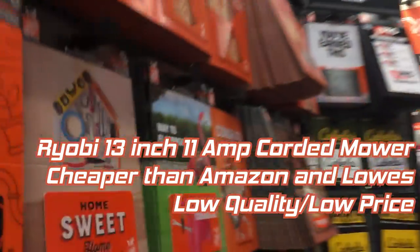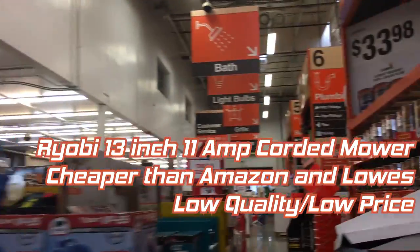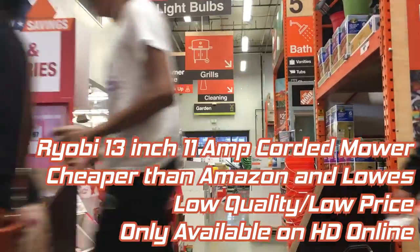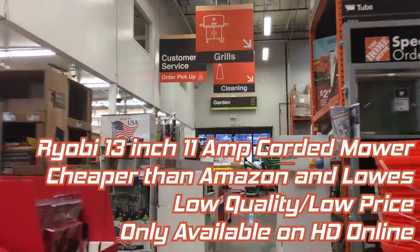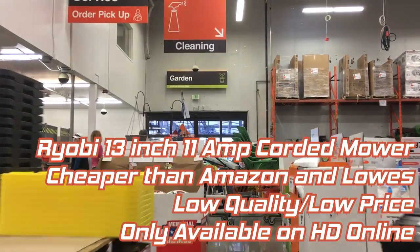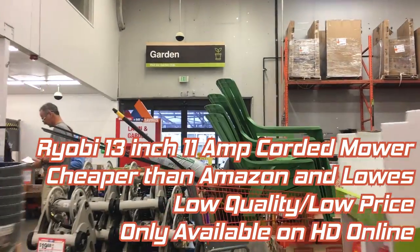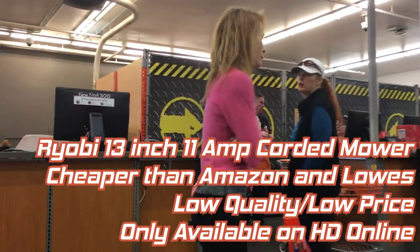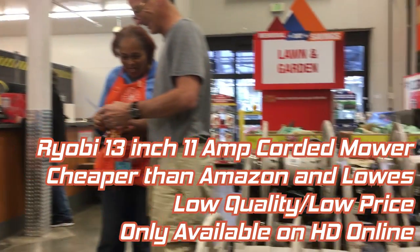When I purchased the Ryobi 13 inch mower, it was only available from Home Depot online. Nevertheless, because it was quicker, I had it shipped to my local store for pickup. As usual, the process was relatively pain free — right to the service desk, an ID check, and I was on my way. Worth noting was that the item shipped via UPS, so why it wouldn't have just been as quick to ship to my house is a real mystery.